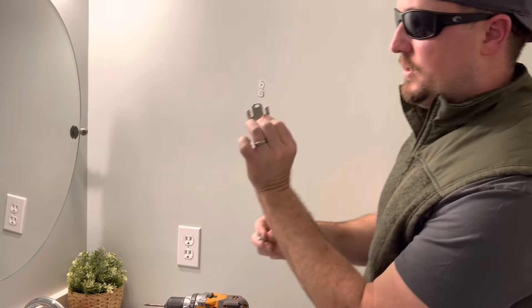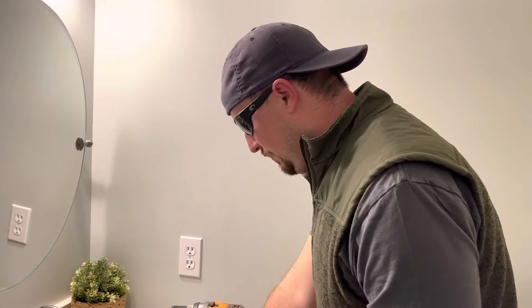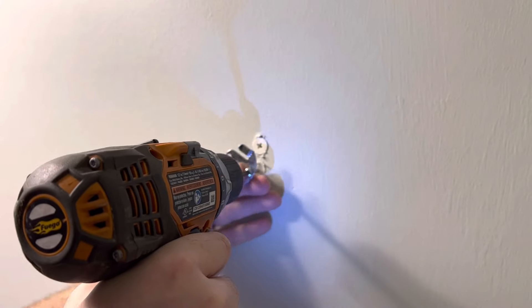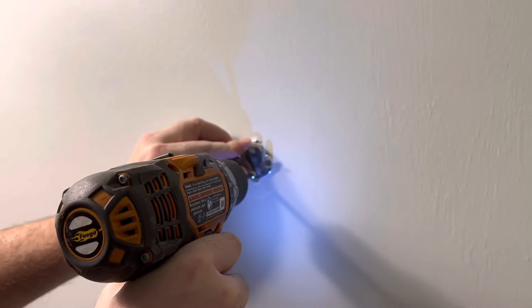First you need to take out your old anchors and you need to get them off the screws that were back there. So basically we're going to go ahead and take these anchors off. That's going to be step one, just to get it ready.